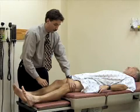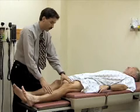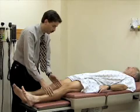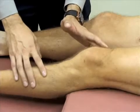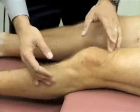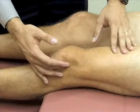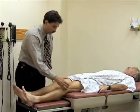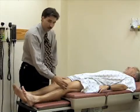The other test for effusion is called the bulge sign. You stroke the medial aspect of the knee between the patella and the femoral condyle to push the fluid up into the suprapatellar pouch. I'm firmly pushing a few times to milk any fluid from the medial aspect up into the suprapatellar pouch. Then I take my other hand and push on the lateral aspect between the patella and the epicondyle to see if there's a bulge on the medial aspect. There's not, so he doesn't have any fluid in his knee.